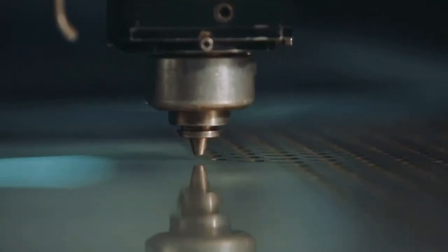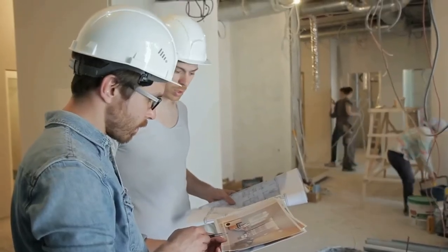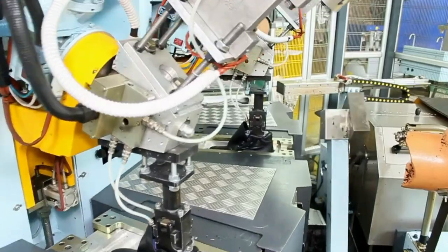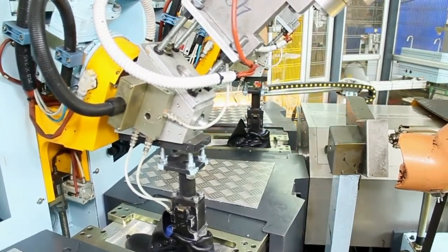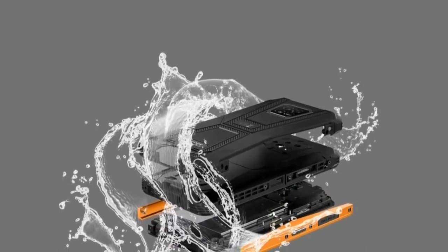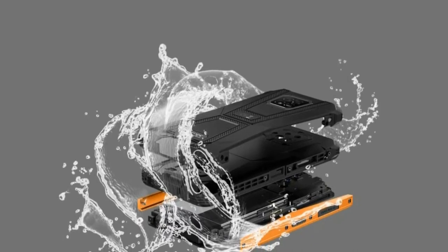What makes the Armor 8 Pro shockproof? The Armor 8 Pro adopts the bi-injection molding process, which is widely used in the military industry, to make itself rugged. Solid polycarbonate glass fiber offers high strength and hardness, while soft TPU material provides effective buffer protection for the phone.